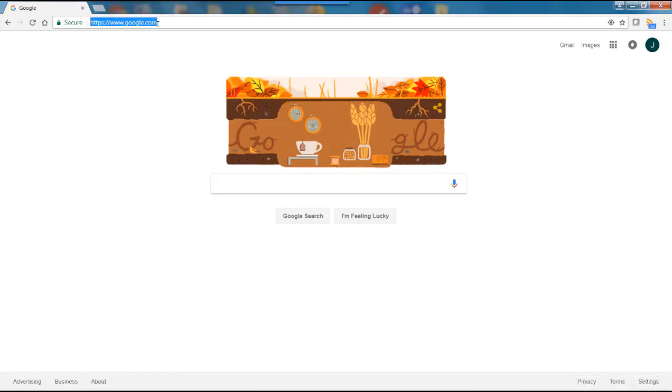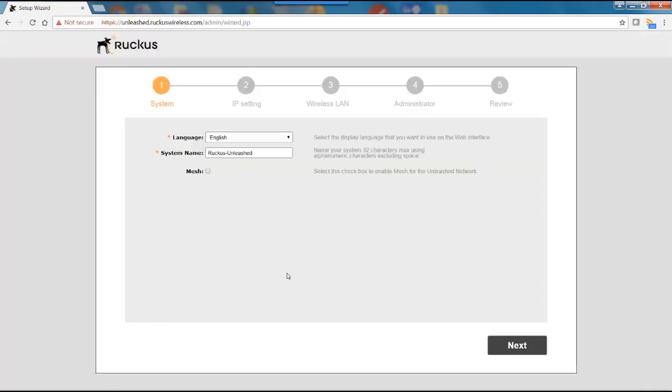Then I'll go to unleashed.ruckuswireless.com. This will bring me to the wizard setup for Unleashed. There are five menus to go through: System, IP Setting, Wireless LAN, Administration, and Review.